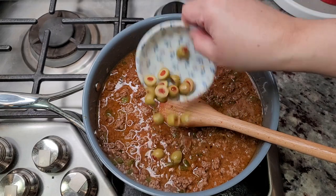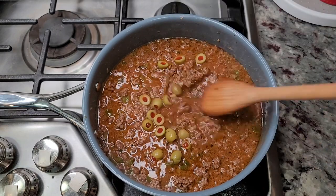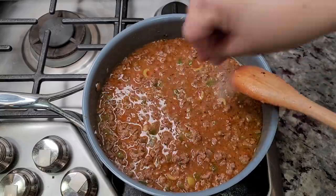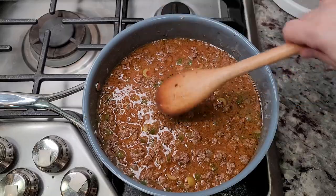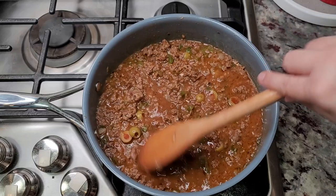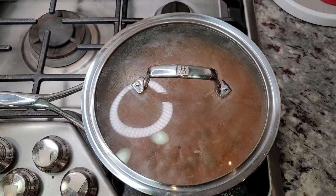Here I'm adding 10 small olives that I cut in half. Give that a mix. You'll want to add salt to taste — I'm going to start with ½ teaspoon of salt, and after it's done I'll give it a taste and adjust the salt to preference.